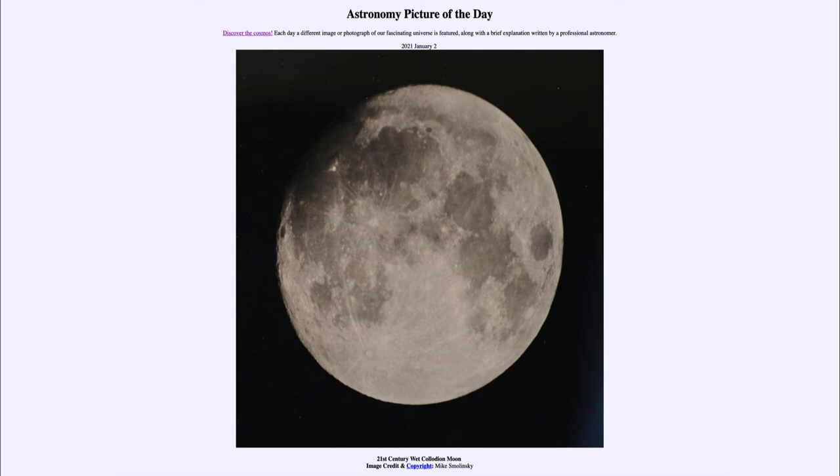It is titled 'A 21st Century Wet Collodion Moon.' So what do we see here? Well, this is, as you can tell, an image of our moon. You can see a number of different areas on it — lighter areas and darker areas. The lighter areas are called the highlands and are the older, more heavily cratered regions. And the darker colored areas are the Maria, which are the younger regions and have been flooded by lava flows.